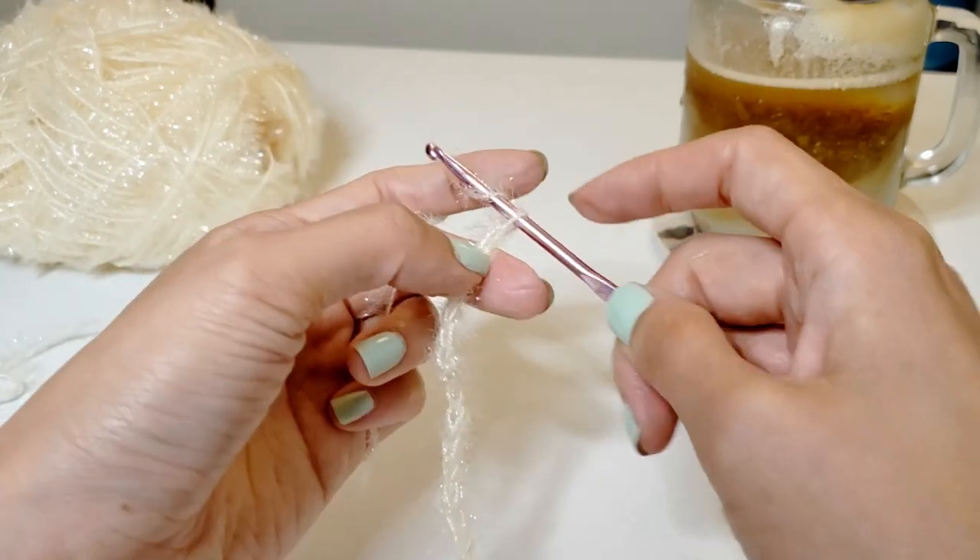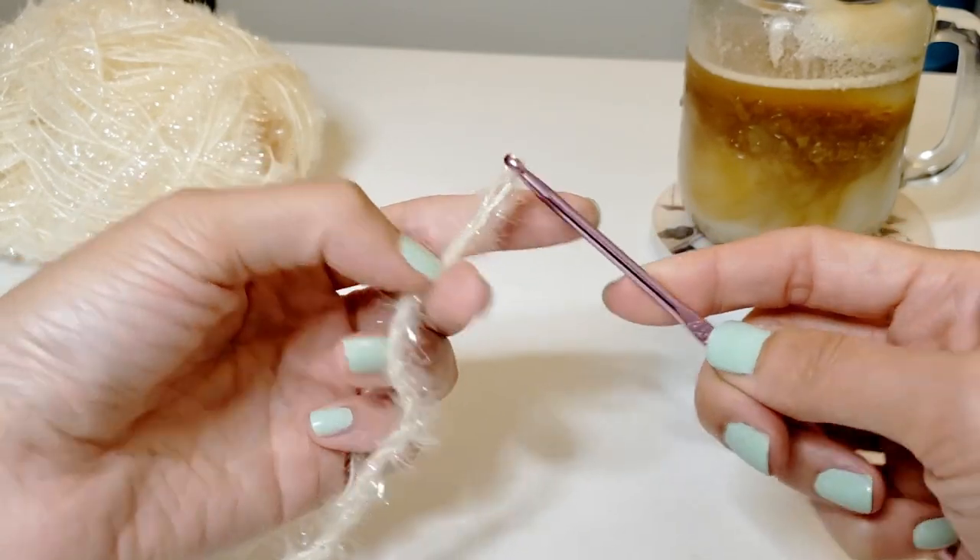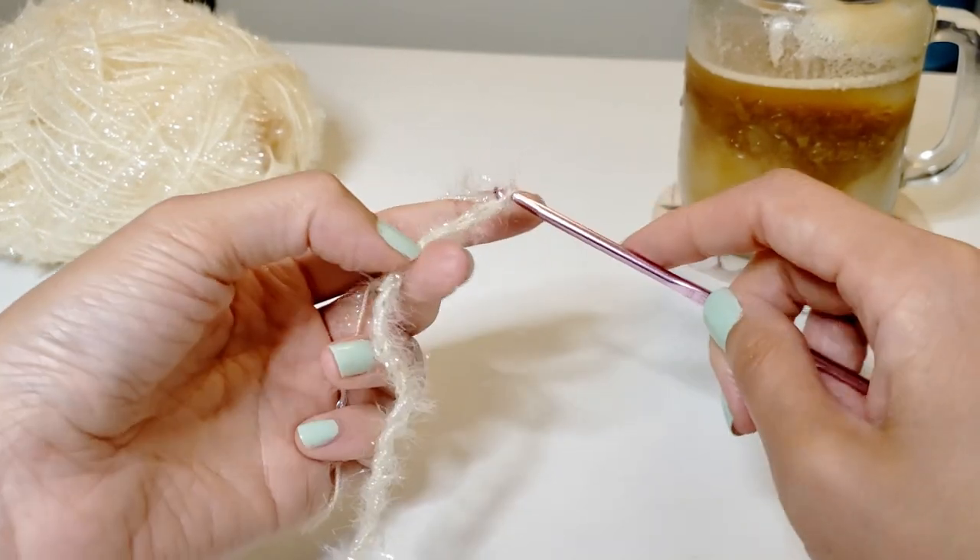We're now ready to begin our first row, so let's begin by doing three more chain stitches. This is going to set up our beginning of each row.